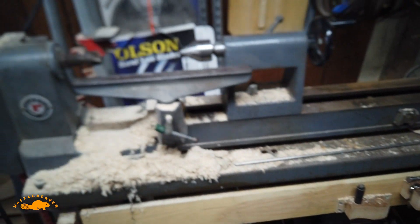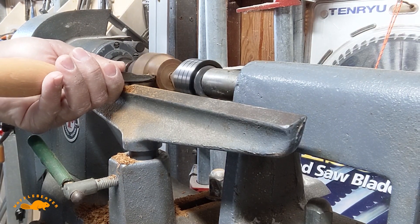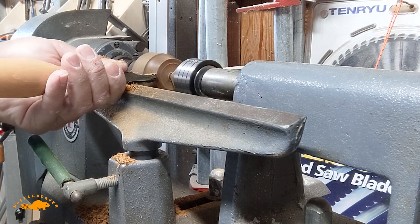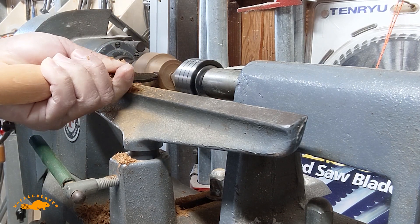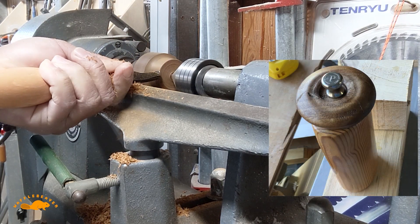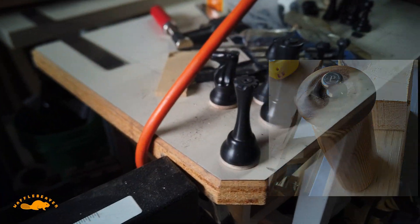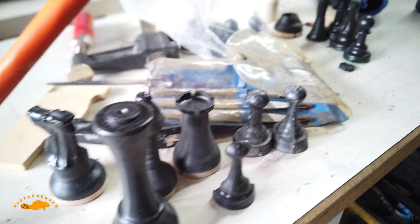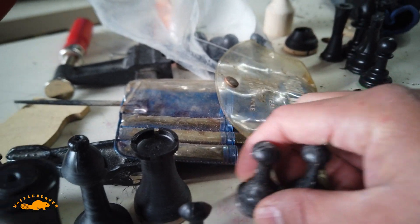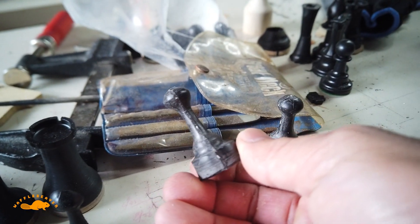This is the current setup and I've been using it now to basically fix other stuff, make little knobs and handles, and learning a lot. I also turned these acrylic chess pieces and I'm going to cast these to make more cast plastic chess pieces.